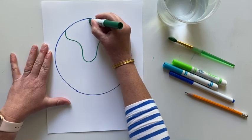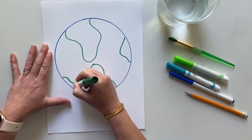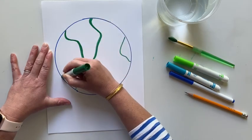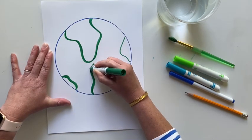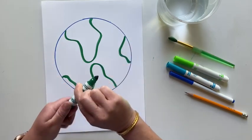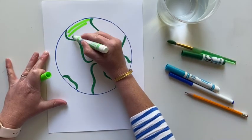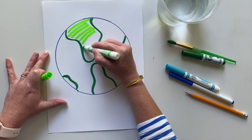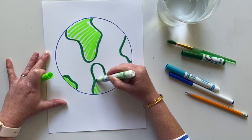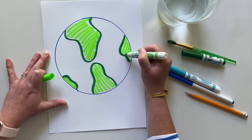Trace your circle sort of in the middle, maybe closer to the top of the paper, and put that aside. Next, take one of your green markers and make some shapes around your Earth — they don't have to be exact. If you want to look at a globe or a map of the continents, you can do that. I'm using my marker to make my lines a little more bold so they stand out. Then take the other shade of green and draw lines, not coloring in the space as a solid color — leave a little bit of white because the magic trick at the end won't work if it's completely covered.